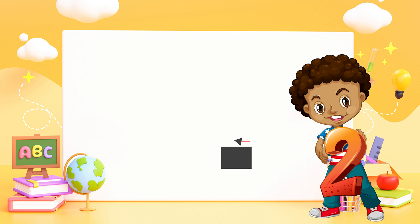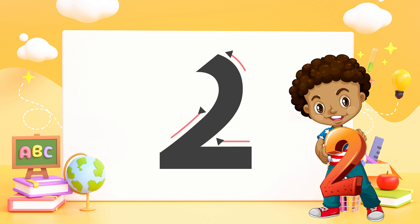Two — round and back on a railroad track. You made a two, just like that.